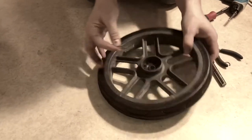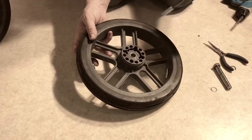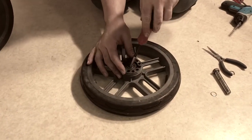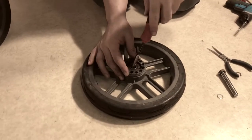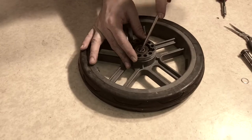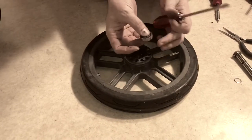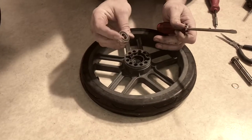There is a washer here so don't lose that, and now you can get at the ball bearings themselves. You can just pry them out with a screwdriver like this and replace them if they've gone loose or have broken and split apart.